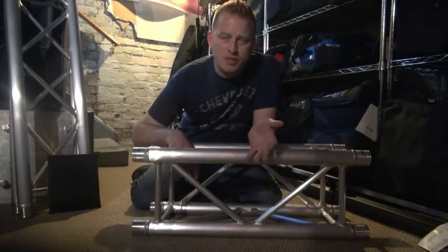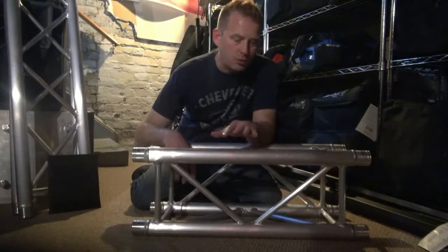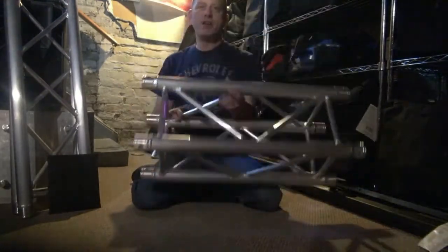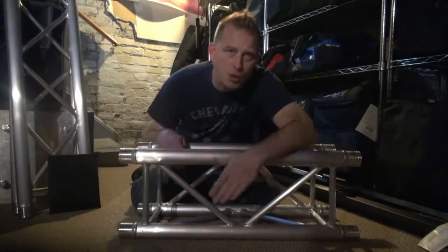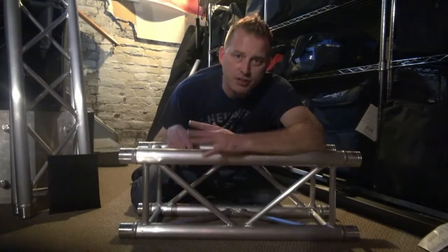So, why am I so excited about this concept? Why is it such a big deal? Well, traditionally you build totems out of box trussing like this. Nice stuff, heavy duty — the same stuff you build big trade show booths with, or cages and things like that.